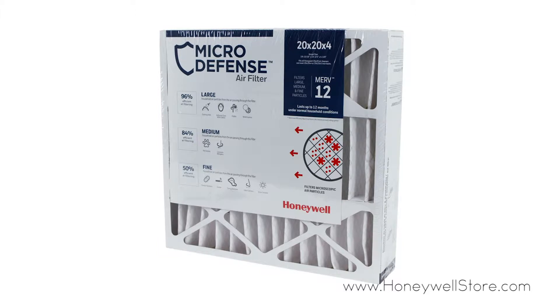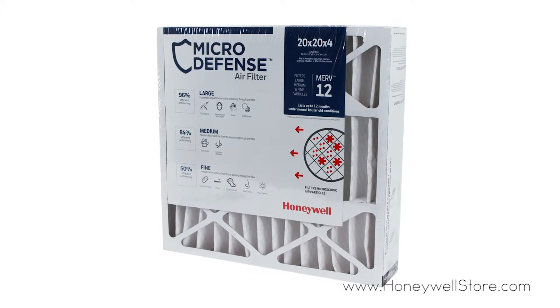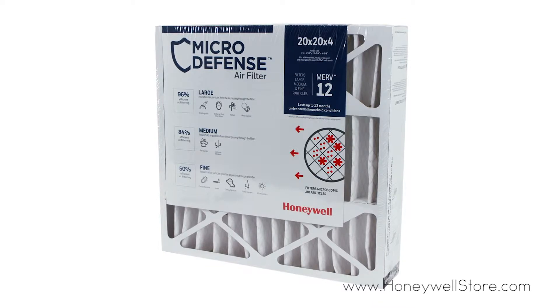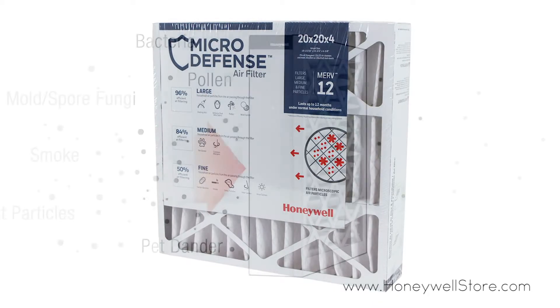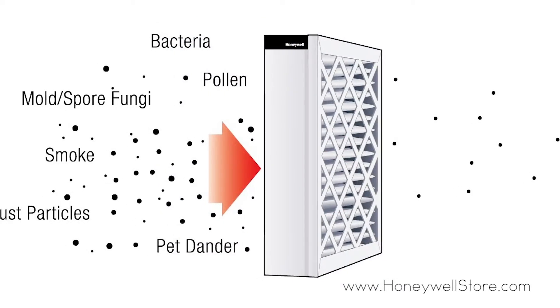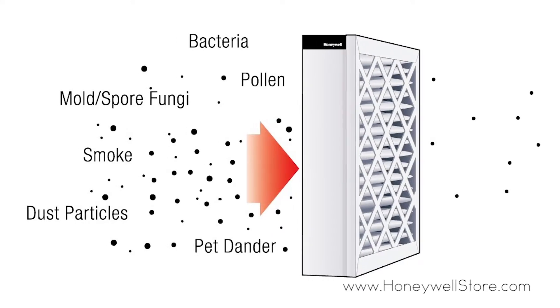The Honeywell Ultra Efficiency air filter, with a Minimum Efficiency Reporting Value of 12, rates up to 60 times more efficient than typical 1-inch fiberglass filters. This filter captures a high percentage of household airborne particles, including microscopic particles you can't see.